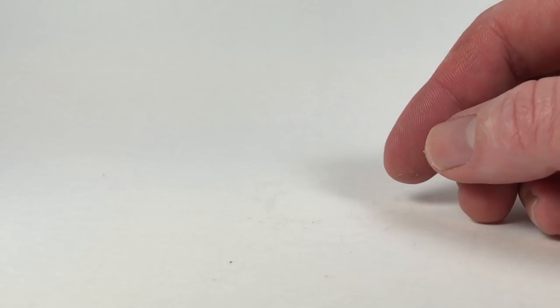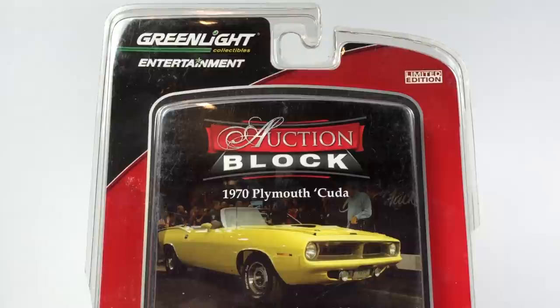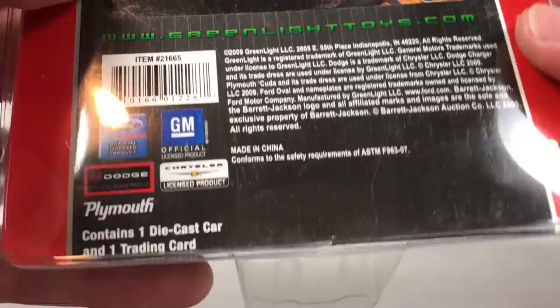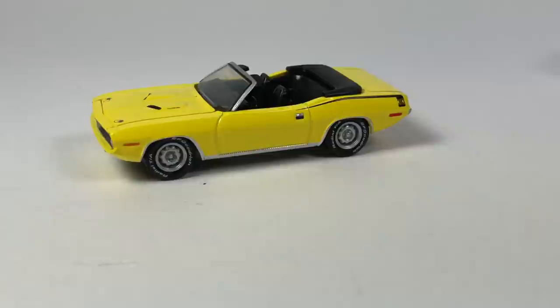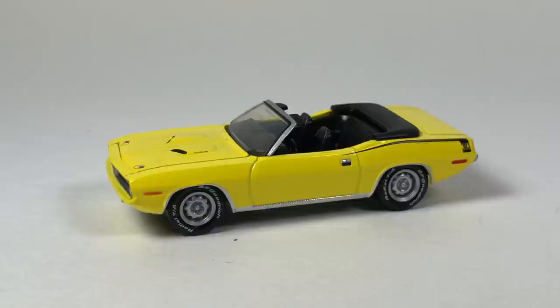That is car number two. This next one is the 1970 Plymouth Cuda from Greenlight Entertainment, Auction Block Collection series eight — copyright date 2009. Let me open it up. I don't think I've had a convertible of this yet — I think this might be the first one. I've got a bunch of the others with a top, but not the convertible. The top-down version looks pretty good.